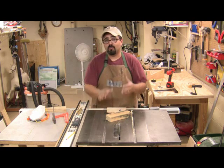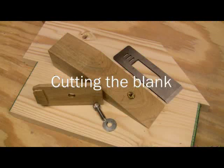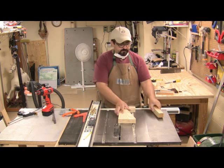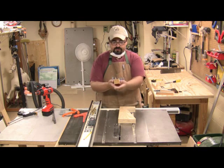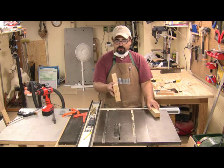The worst part was the blade wasn't quite as high as I wanted it to be. Anyway, we've got our stock cut to the width that we wanted — we just ripped it — and now we're going to attach it to the jig itself.